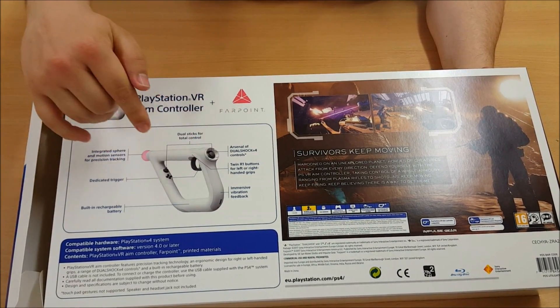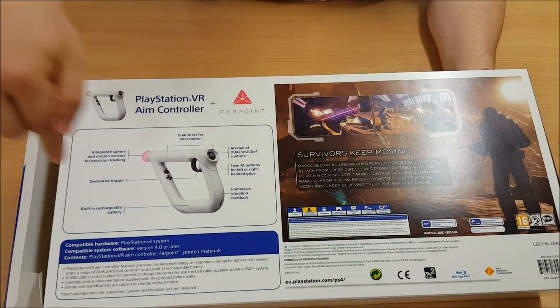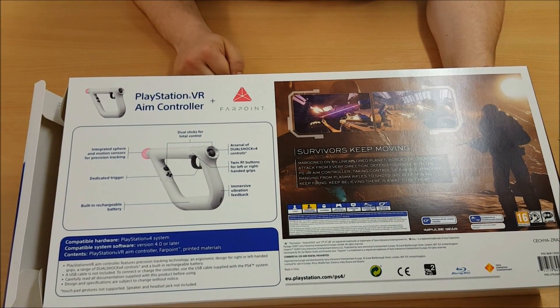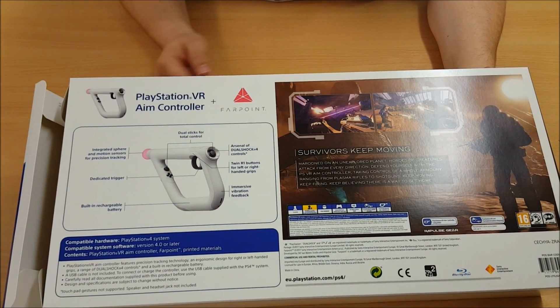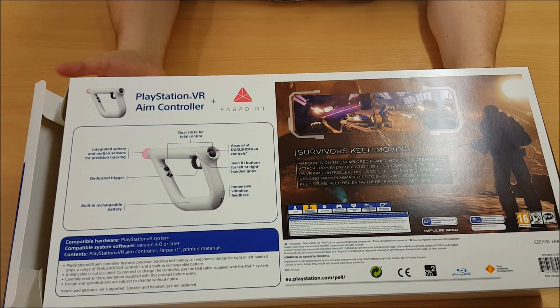It has dual analog sticks, which we'll see in a minute when I take it out. It has integrated rumble, rechargeable battery. It does have the Move sensor on the front. It has twin triggers — so if you're left or right-handed, it doesn't matter. Let's open it up and take a look at it first hand.